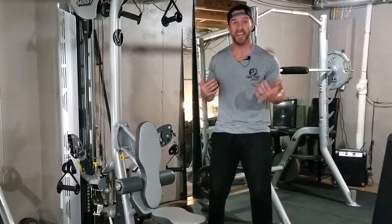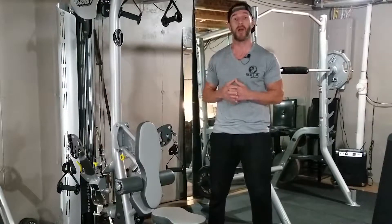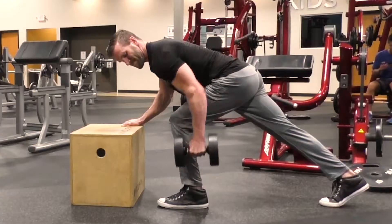Hey, what's up y'all? My name is Jason Dames. I'm the founder of Final Start Fitness. On today's video, we're going to be talking about how to properly execute a one-arm dumbbell lat row.